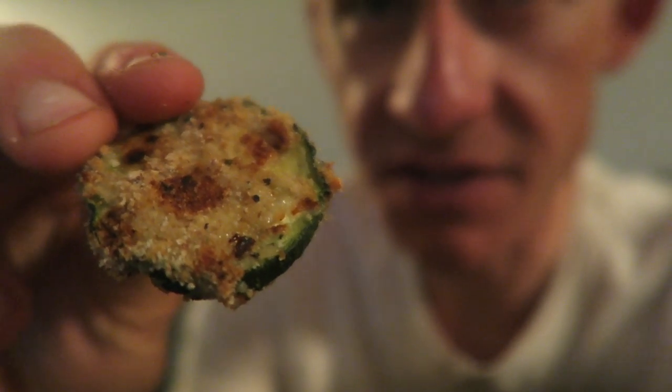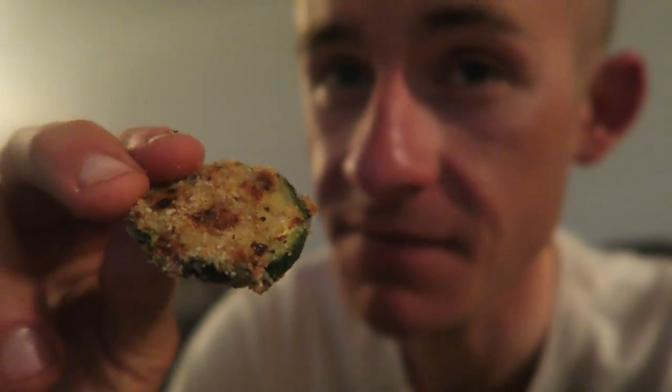And now we have the taste test. Let's do this. Woo! I gotta toot my own horn here — I'm a damn genius again for this one.